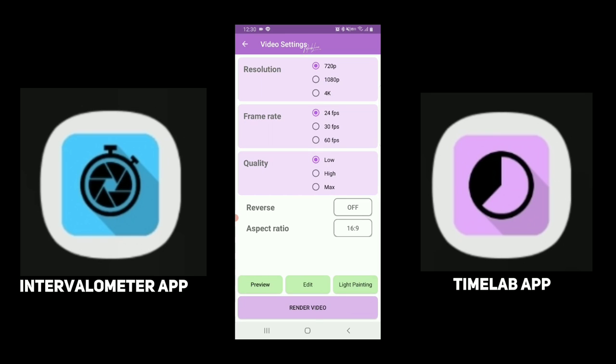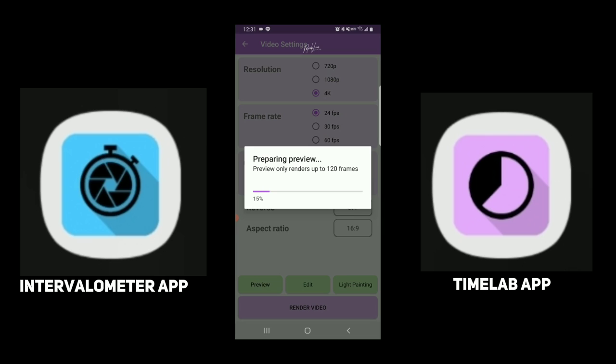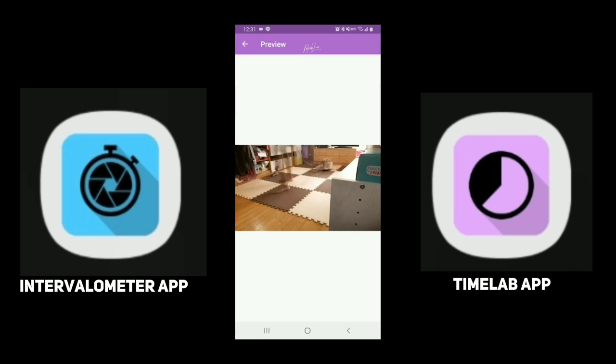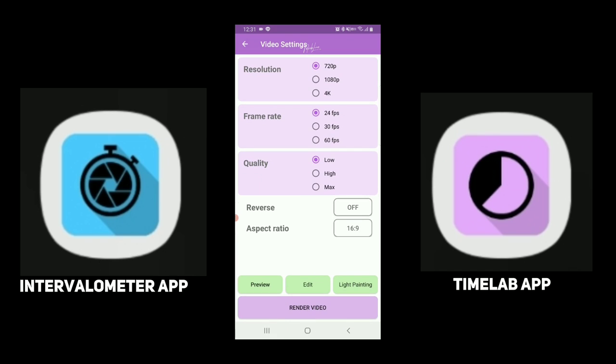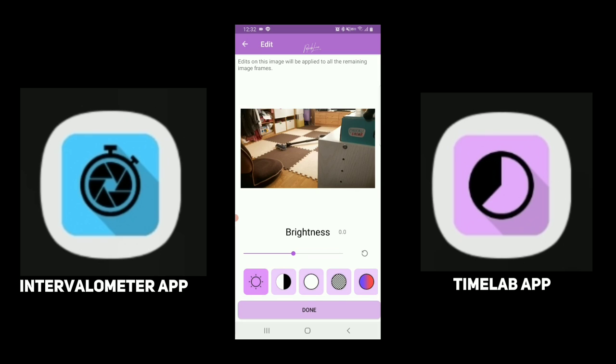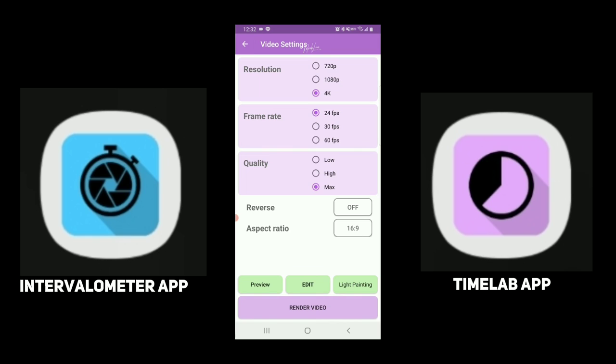I'm going to select resolution: 4K. That option is only on the premium version — you can only do 720 on the lowest settings. 24 fps frame rate, 4K, quality max, aspect ratio. I'm just gonna go preview right now — that only does like 120 frames just to check. Still a little bit slightly overexposed, but that's part of learning. Let me go back to 4K, 24 fps max, edit brightness, bring that down just a little bit — that's pretty much all I'm gonna do. Hit done, and then go ahead and hit render video. I'm gonna stop it so I can have all the CPU for rendering.